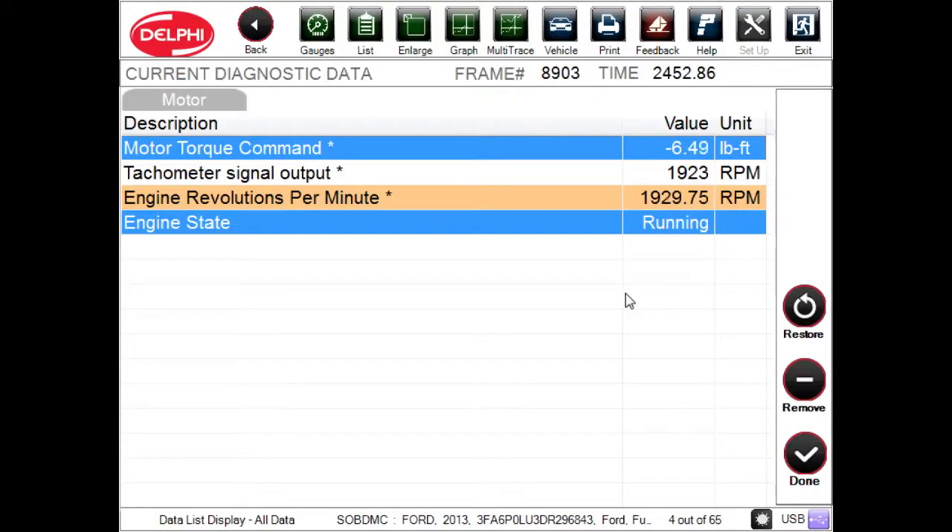So in this case, we're looking at MG1, or the starter motor, and it's got a little negative torque — we're spinning it and making it into a generator to recharge the high-voltage battery through the AC-DC inverter.